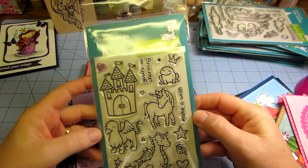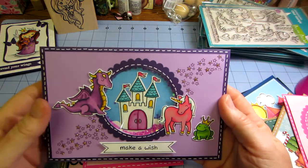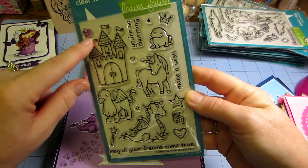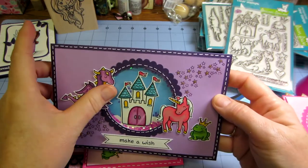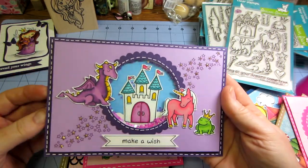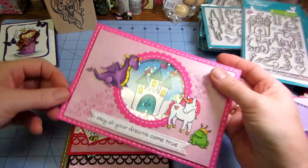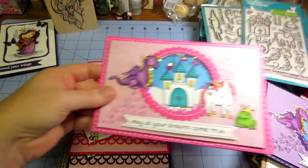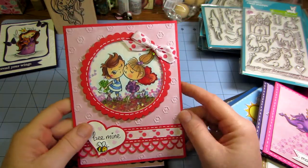This is it — Critters Ever After. So anyway, you take the stars that are in this set. There's stars here and here, and you just stamp them all across like that and put stickles on it. I did not think of this — I'm sorry. But I just put little stars inside. Aren't they adorable? And then this one is very similar: 'May Your Dreams Come True.' I just changed the saying and did it again. I give those to my granddaughter to take to birthdays — her birthday cards to give to her little friends.